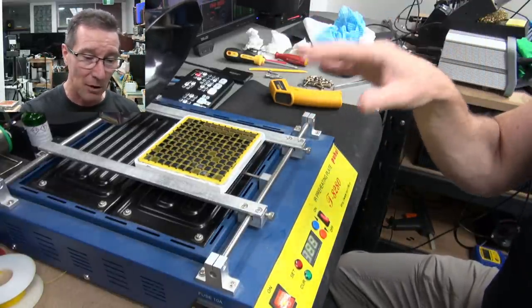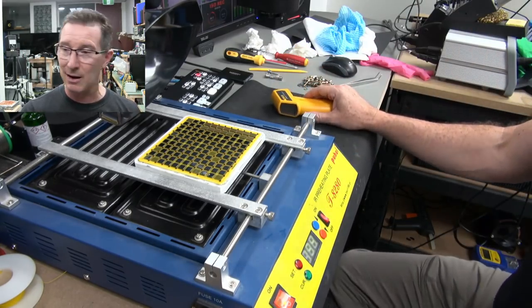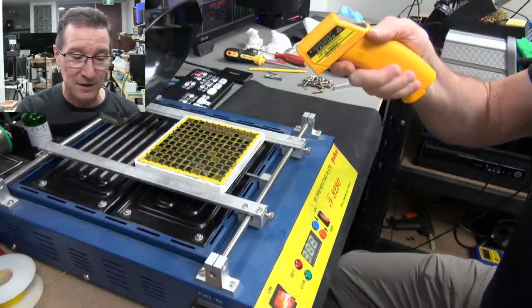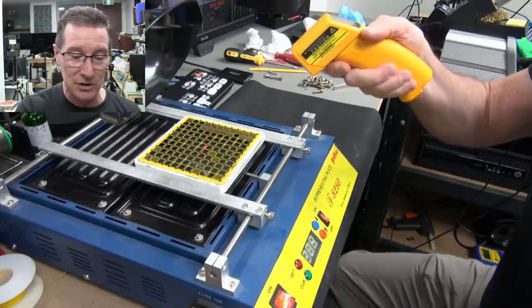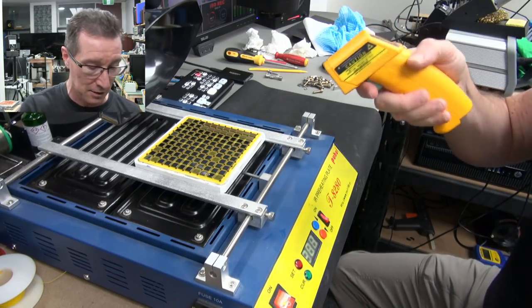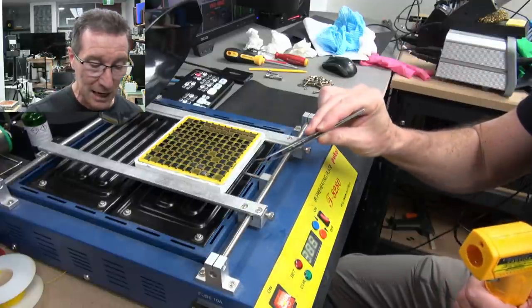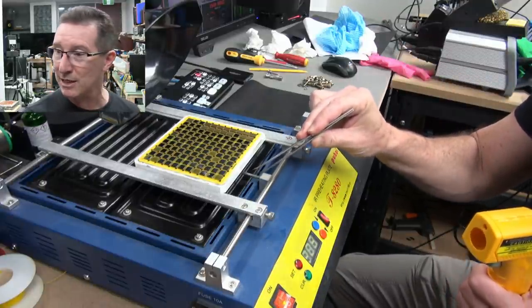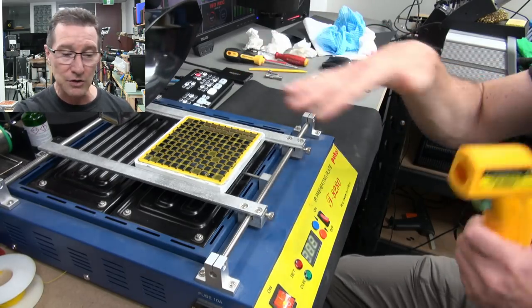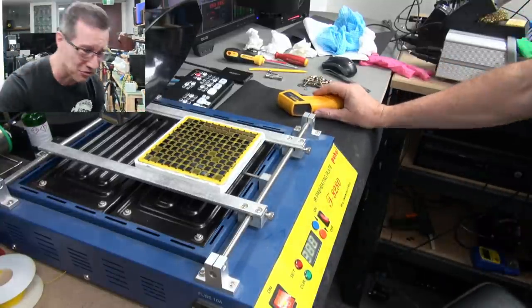I've tried to get most of the oil off here. I'm testing the temperature — it's now up to 50 degrees on the top surface of the ceramic. The plate is regulated at 200 now. There's a little sensor under there; that's where it's actually reading from. The whole idea is to heat up this whole ceramic thing to 200 degrees.